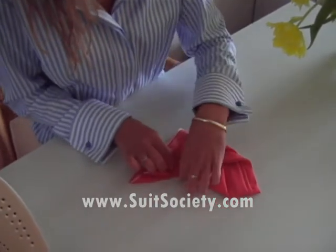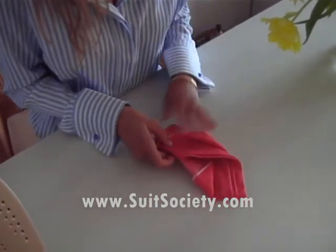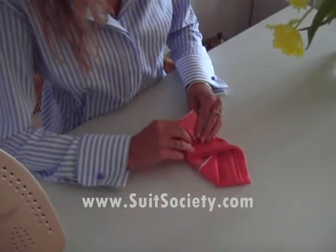Like this. Fold it around. Adjust the length. Make sure it fits.